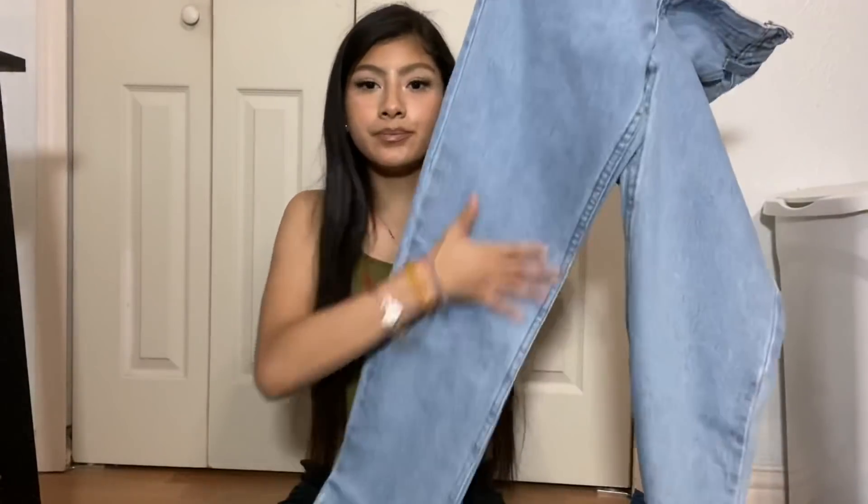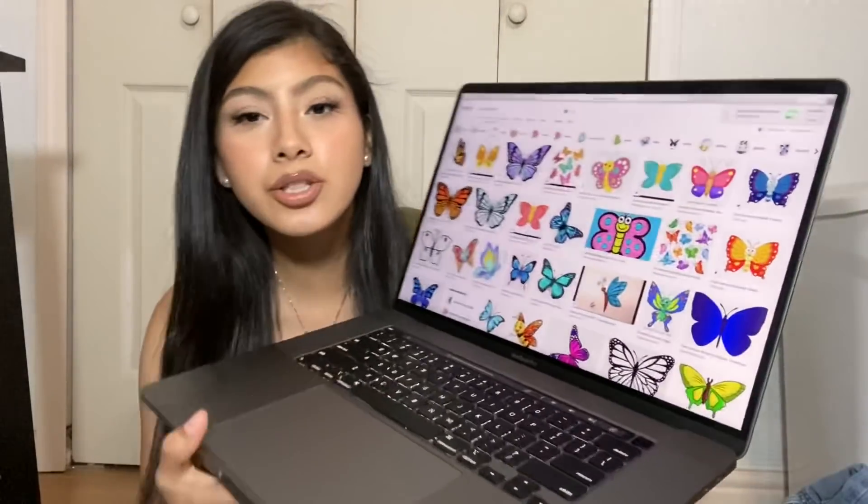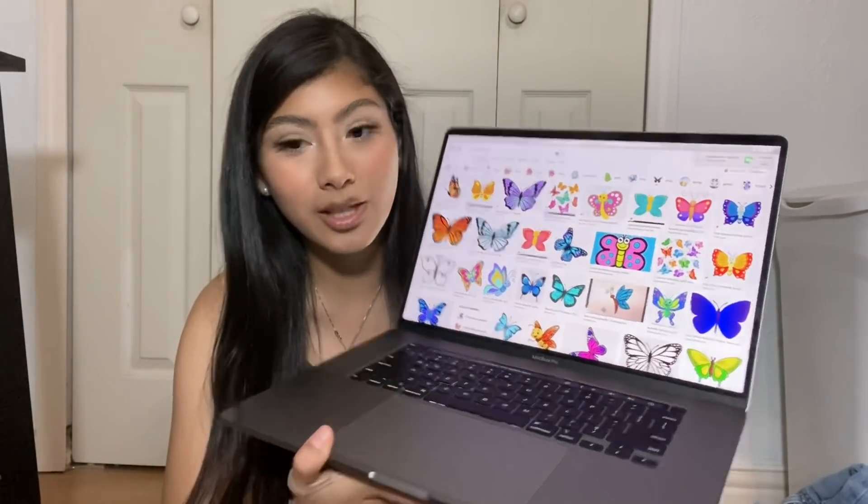You're also going to need a pencil, some brushes, some scissors, and white paper. I'm going to use my computer because I'm going to search up the image I want to draw. If you know how to draw, you don't need a computer or phone or anything - you can just go ahead and draw. I decided to do butterflies.